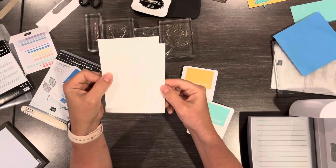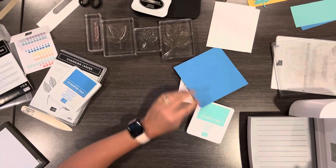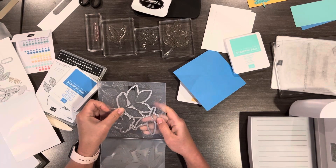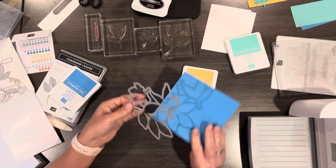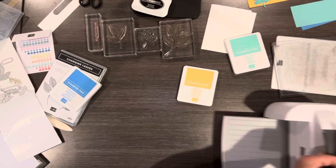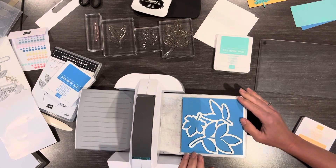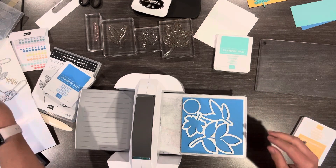Now I'm going to take this piece — this is Azure Afternoon — and I'm going to take the dies. If you're going to do the hybrid embossing folder, you can put this on there and it will die-cut and emboss, which is pretty cool. We're not going to do that effect today. I'm just going to use this as a die. I cut this piece five and a half by five and a half — it just fits nicely without wasting much paper. I also want a blue Azure Afternoon circle on my card, so I'll put that on here.